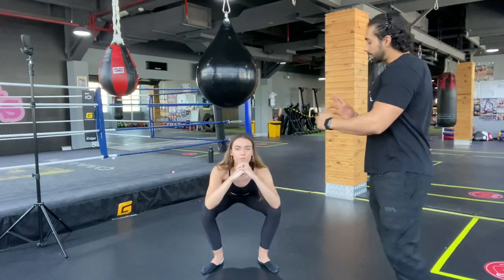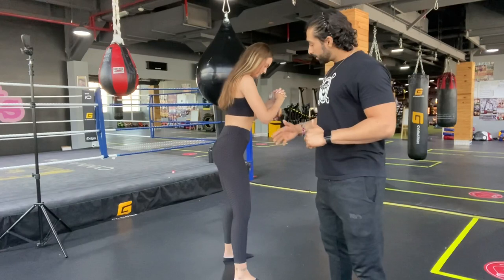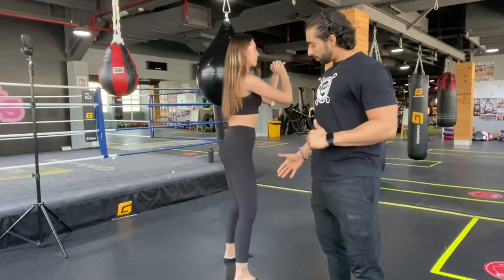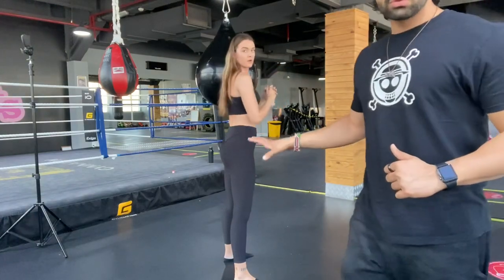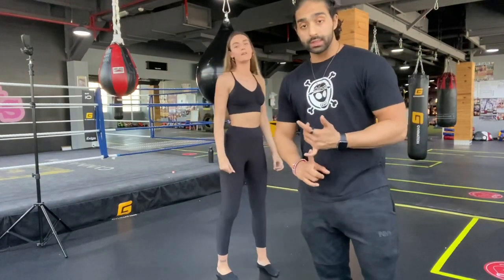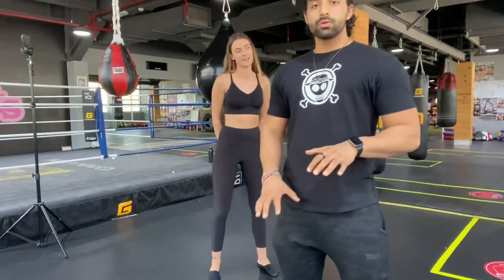From the side, as you can see, she goes down nice and slow and back up — perfect. That's how you do the proper squat. Whether you are doing bodyweight squats or progressing to weighted squats, make sure your form is perfect. Don't compromise on form just to lift heavy.